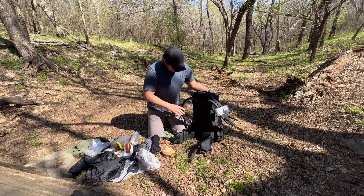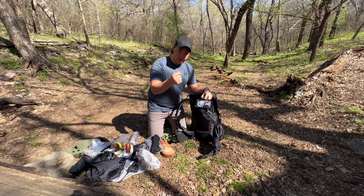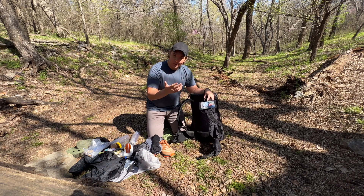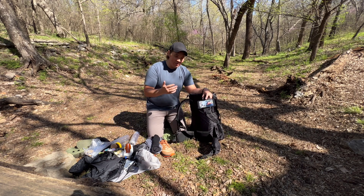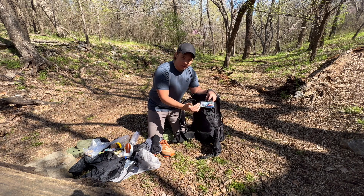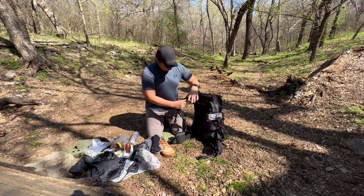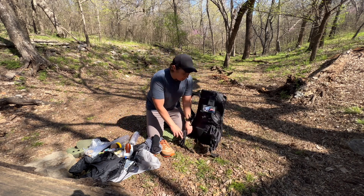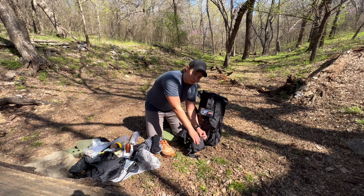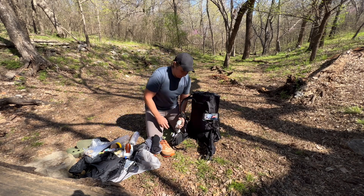On my shoulder straps I have a phone clip for my iPhone and Ultrapod tripod so I always have the camera accessible and take more footage. I also have a picture of my dog Marley Girl — she passed away almost a year ago and I'm taking her picture with me. I have two hip belt pockets: the left one holds snacks — trail mix and bars — and the right one holds everything I want quick access to.